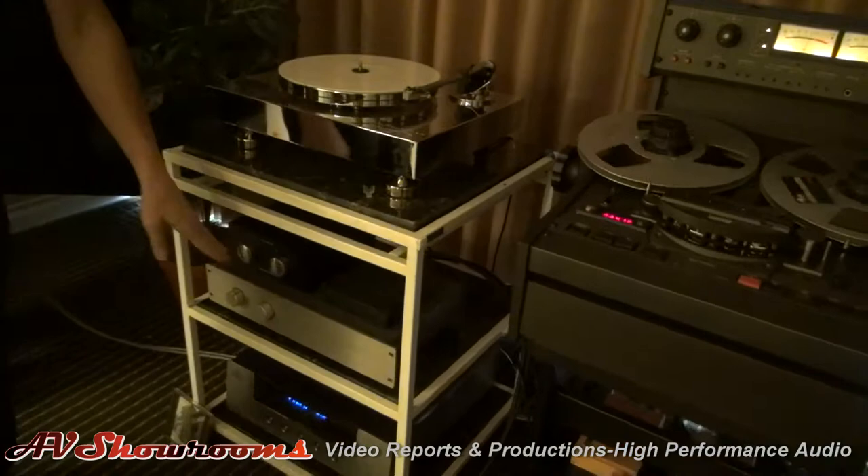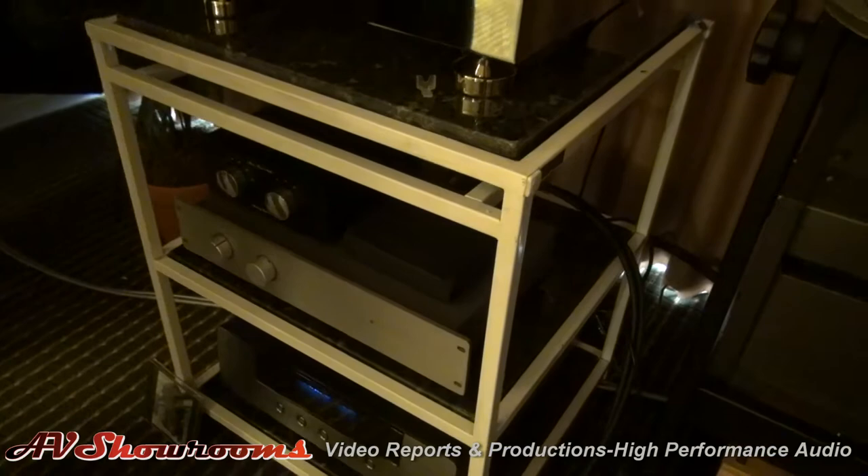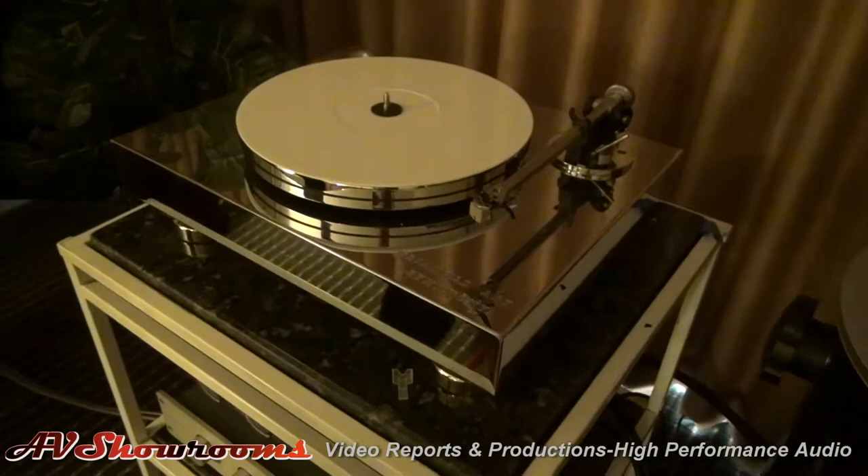This is our moving coil step-up device that I'm using to step up an old Denon 103D into an old Conrad Johnson Phono Stage — that's a Conrad Johnson Motif. This is a brand new turntable, the Triangle Arts, that comes with a Rega tonearm, although my Rega tonearm was modified in England by Audio Origami.